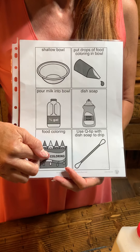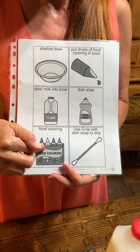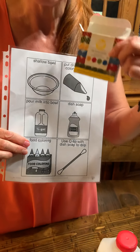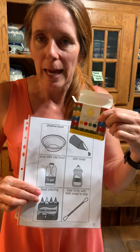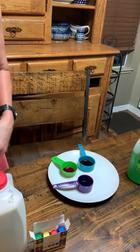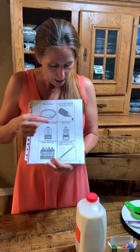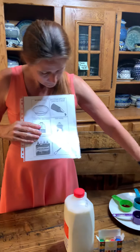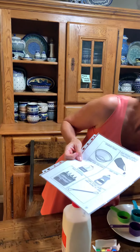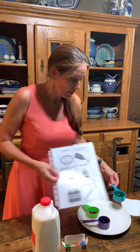You're going to need food coloring. Ms. Kelly went to two different stores. I could not find the food coloring that works best, which is just the typical food coloring you see. All I could find was gel food coloring. And to make it work better, I had to go ahead and add a little water. You can use a Q-tip or not. And dish soap.